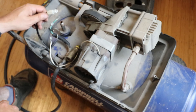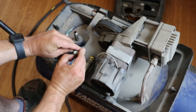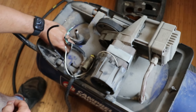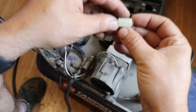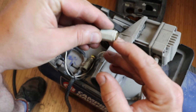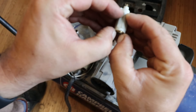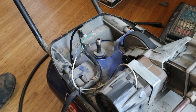We gotta get this off. You can push in this little collar and it should come off — there it goes. Basically what I have to do is just push in this little collar on the outside, and that released it. I'll start putting it back together.